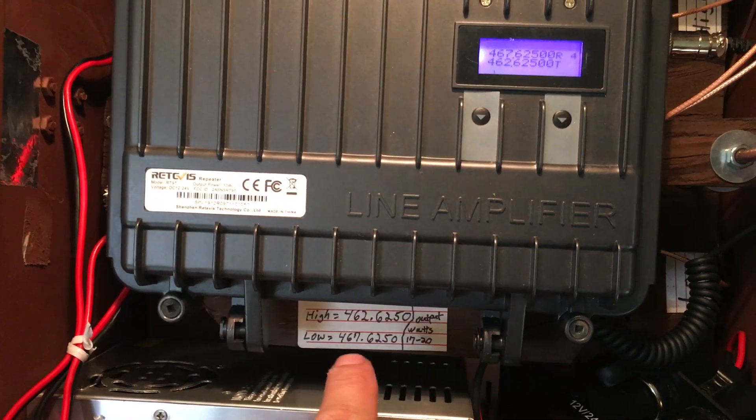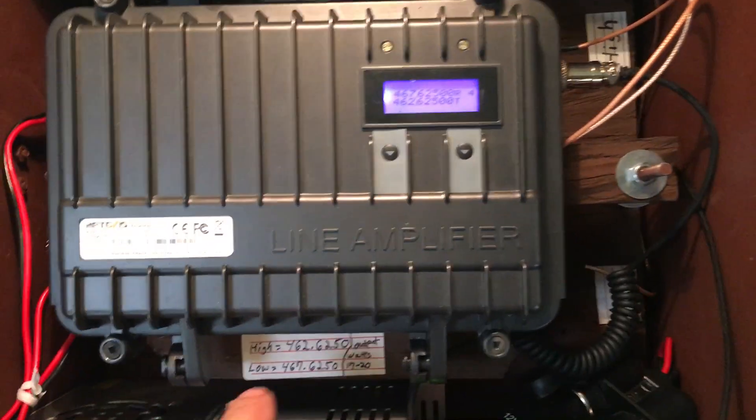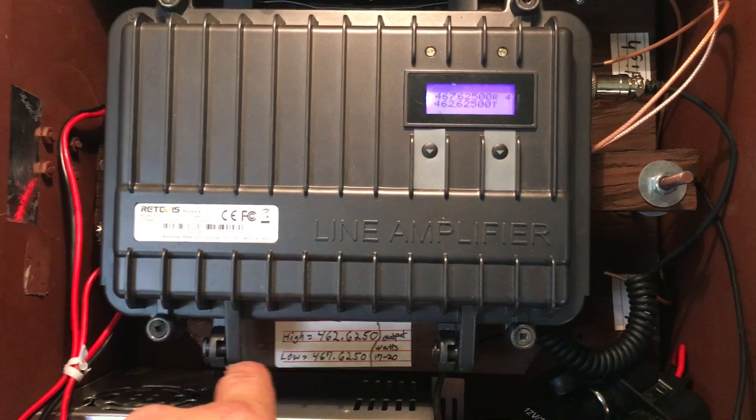I did label — since you can't really see the duplexer — I did write down the high and the low frequencies.